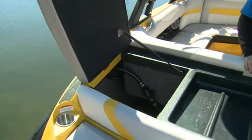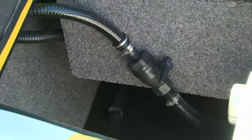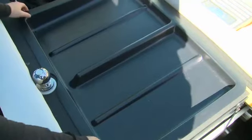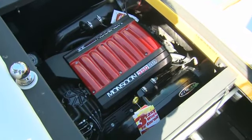Moving to the transom, when you open the two barn doors, you'll find two deep storage bins flanking the engine. These are pre-plumbed for additional plug-and-play ballast, a must-have with this boat. When you remove the warming tray, you see the Inmar Monsoon 350SS, the standard horsepower offering for the 20 MXZ.